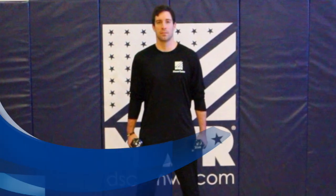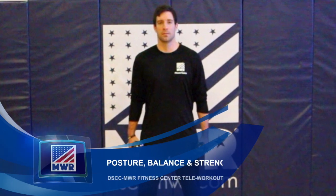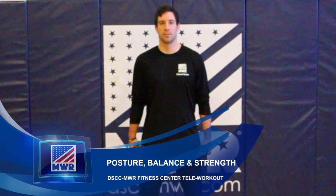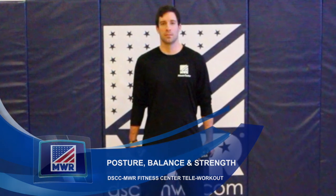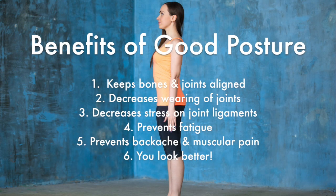Welcome to Posture, Balance and Strength MWR telework videos. We have created these videos to help you regain your strength, posture and balance. You can do these workouts at home, at the office, or anywhere you choose. There are several benefits to having good posture, including it helps to keep bones and joints in the correct alignment so that muscles are being used properly.